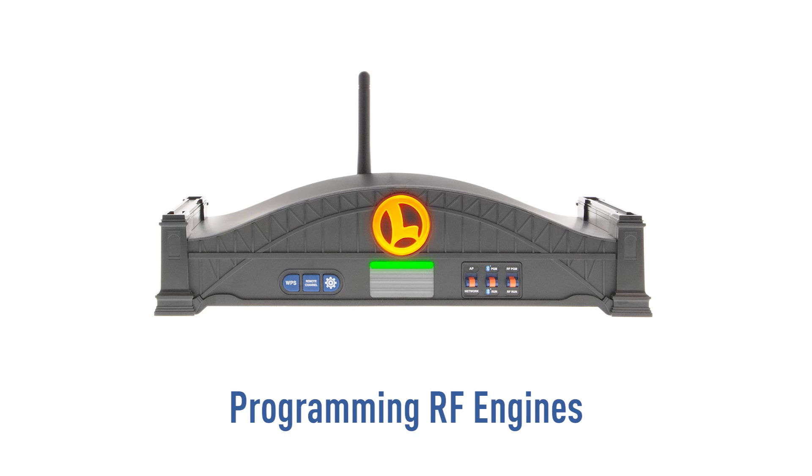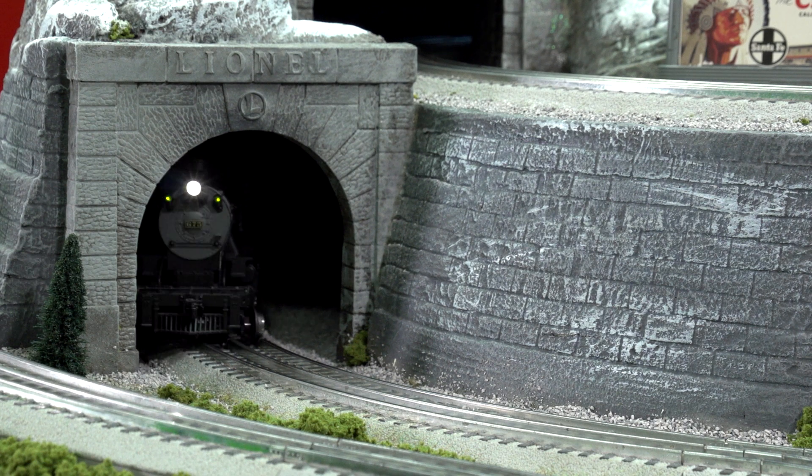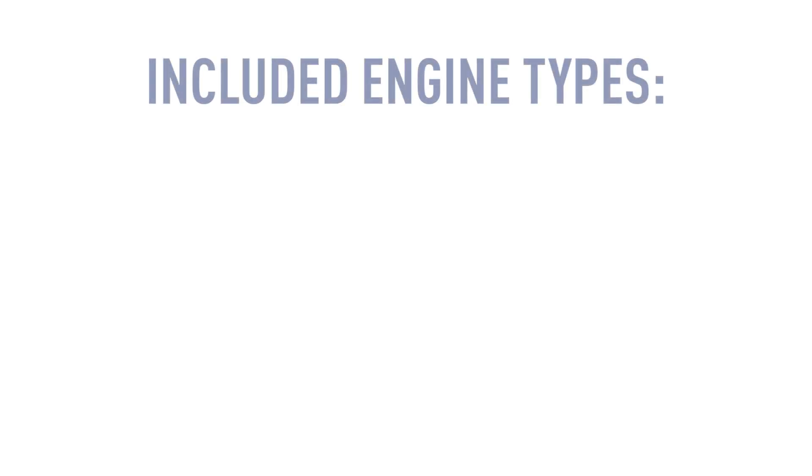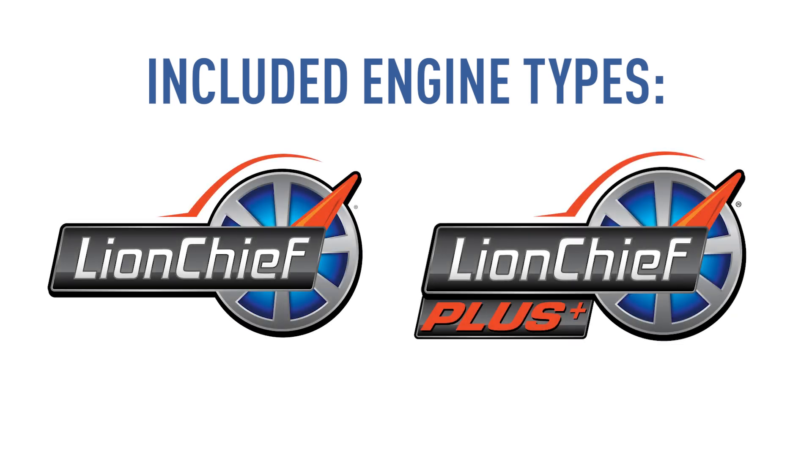In this video, you'll learn how to program RF LionChief locomotives using your Base 3. The Base 3 brings control of RF-only engines to a cab remote. These engine types include LionChief and LionChief Plus.